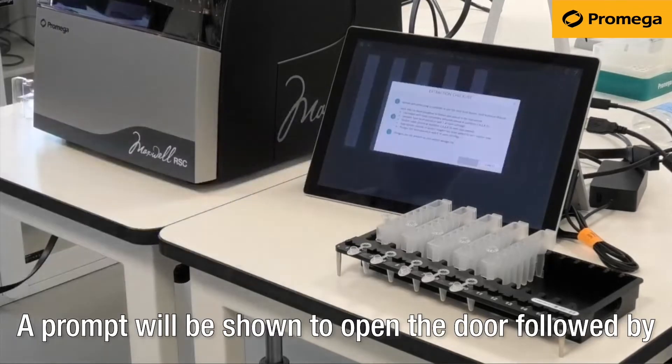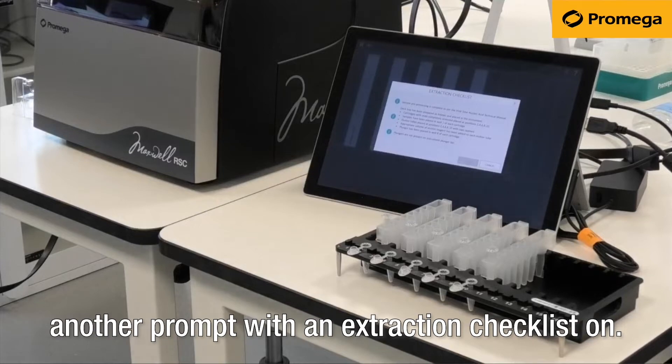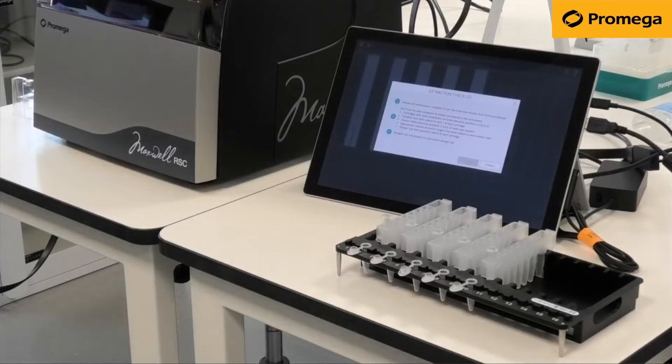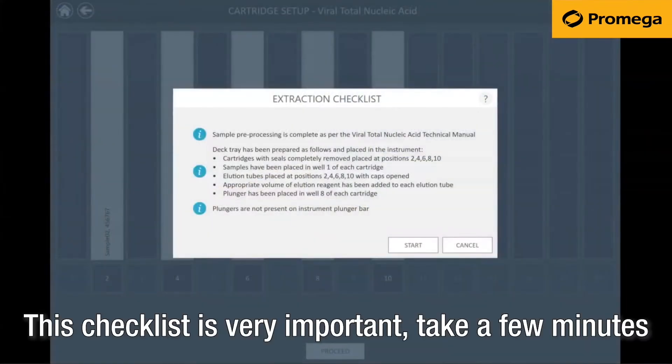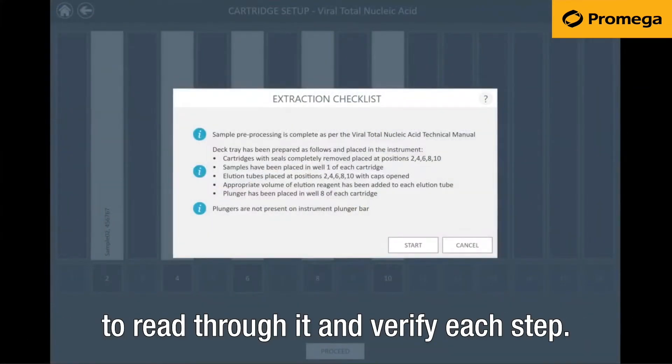A prompt will be shown to open the door, followed by another prompt with an extraction checklist. This checklist is very important. Take a few minutes to read through it and verify each step.